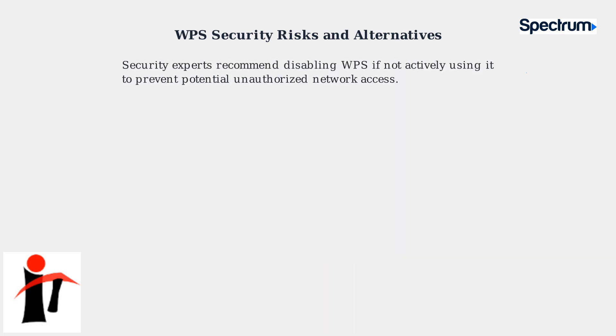Given these risks, security experts strongly recommend disabling WPS on your router if you're not actively using it for device setup. This simple step can significantly reduce your network's vulnerability to unauthorized access.